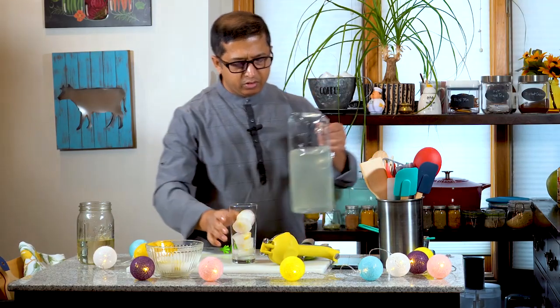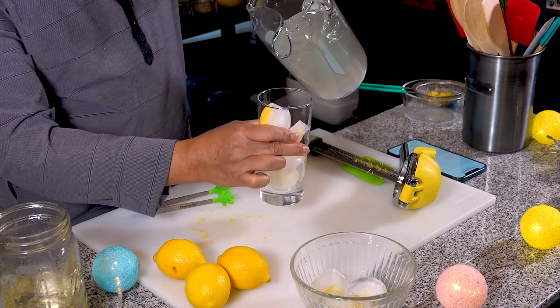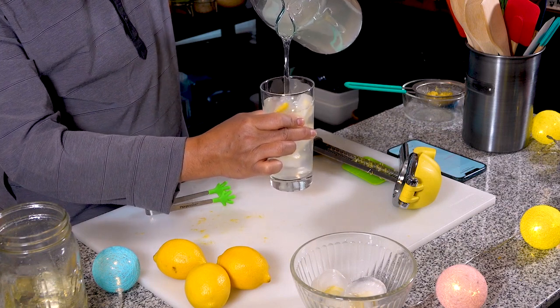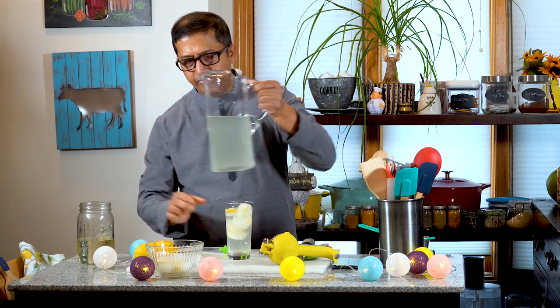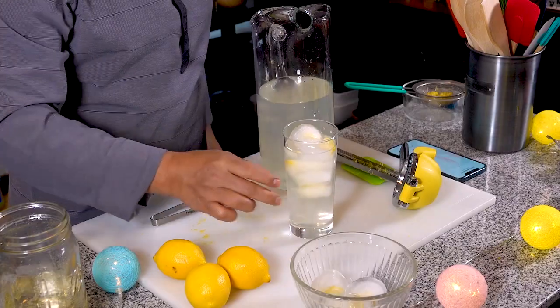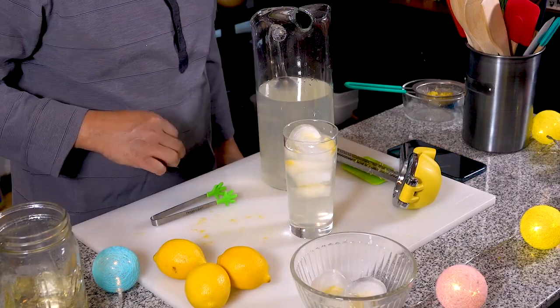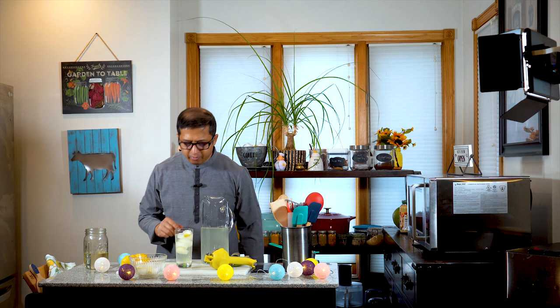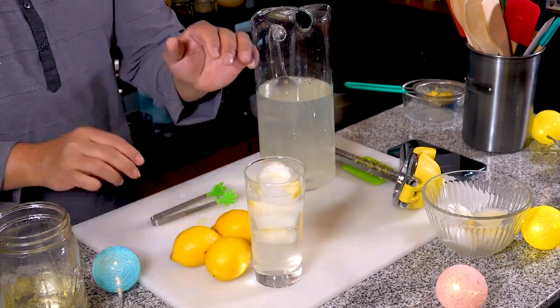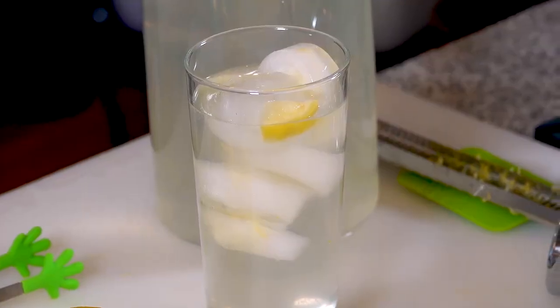So we will put this all together. This is our beautiful lemonade. As you can see, you can see the lemonade — it is a beautiful lemonade.